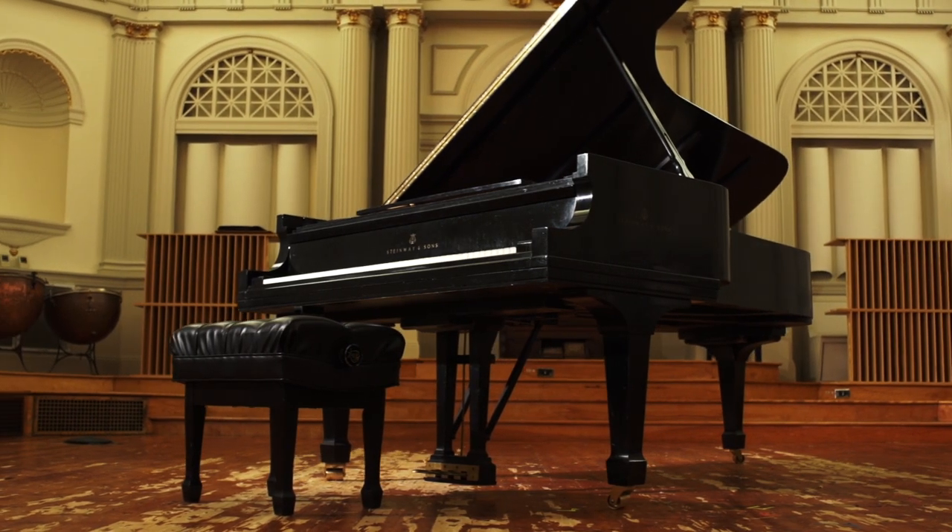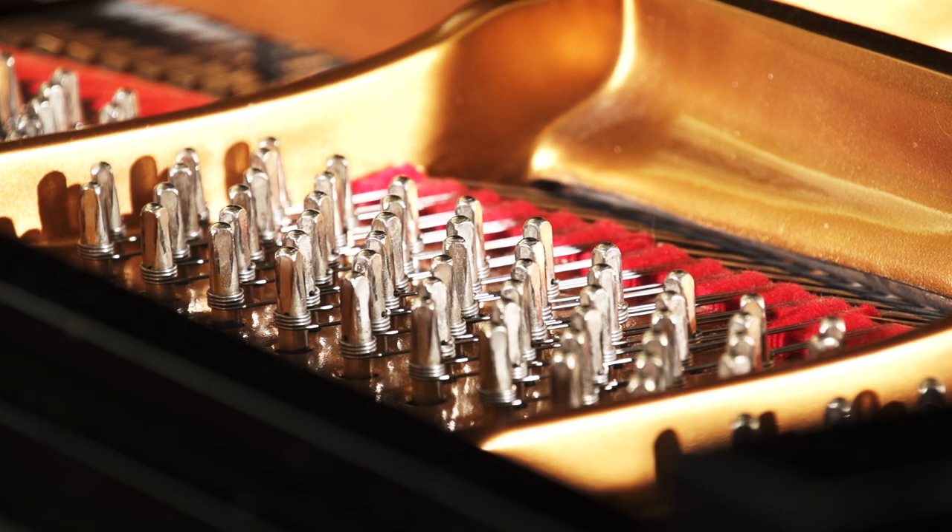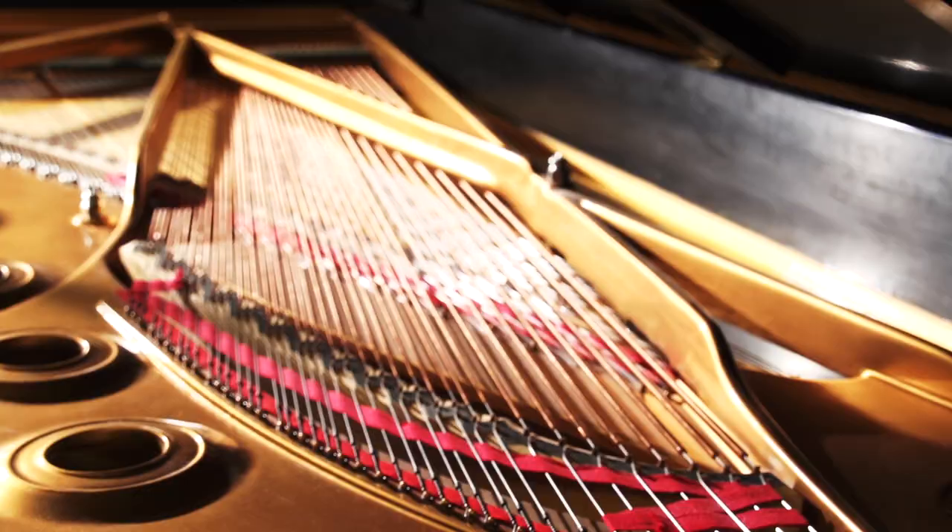We sat down and we started playing it. We realized why he had picked it, because it has special qualities to it that really make it an unbelievable piano.